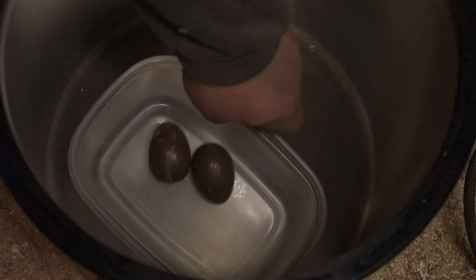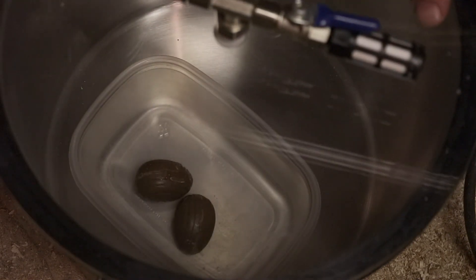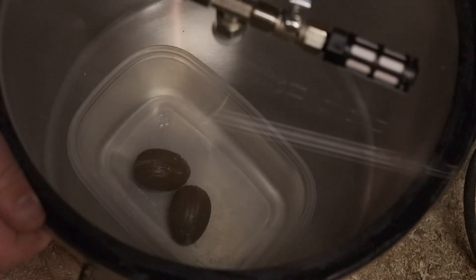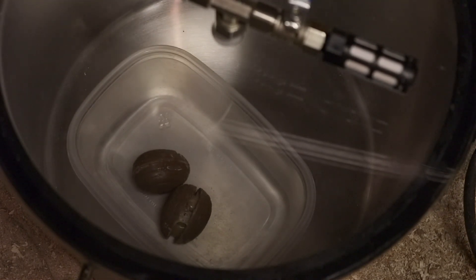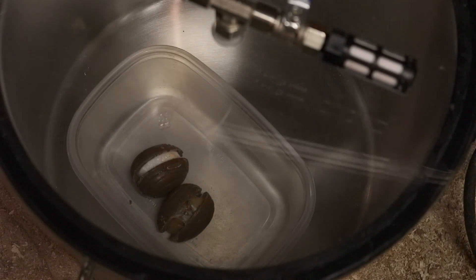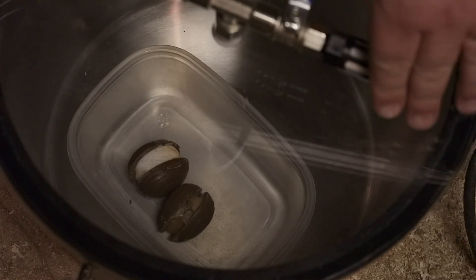Now let's try the Cadbury Eggs. Okay, we're back at max vacuum again — nothing too crazy, but it is kind of neat that the filling was able to expand enough to crack the shell and separate the halves. Let's let the air back in.